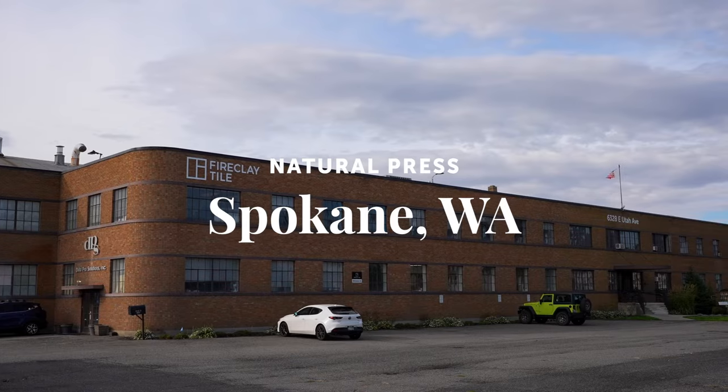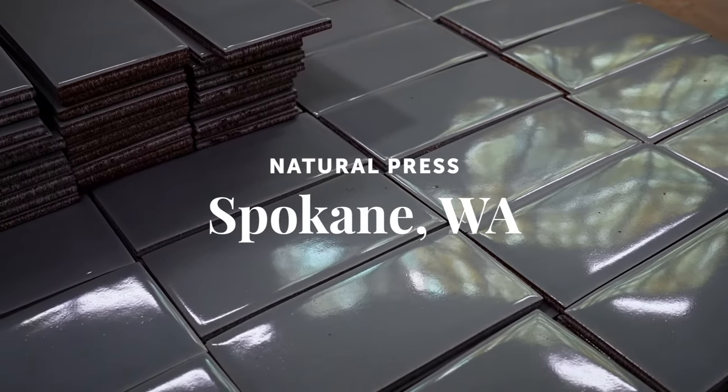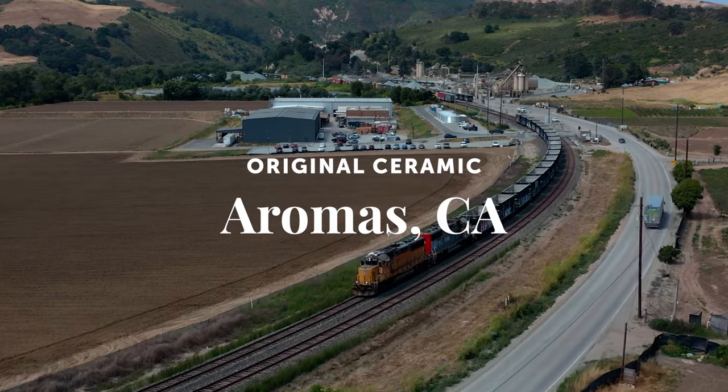Natural Press is made at our factory in Spokane, Washington, whereas our Original Ceramic is produced here in Aromas, California.